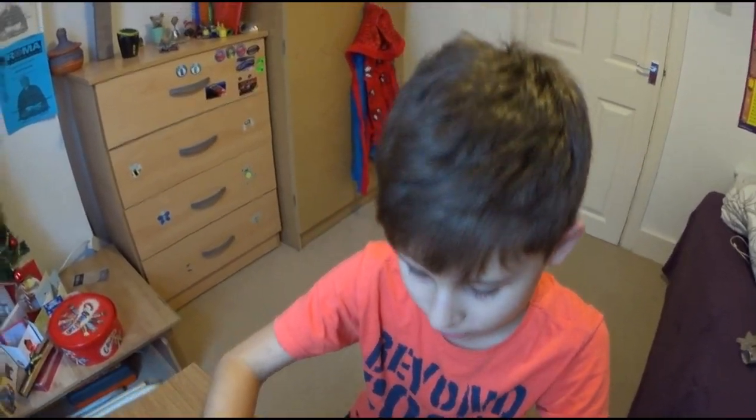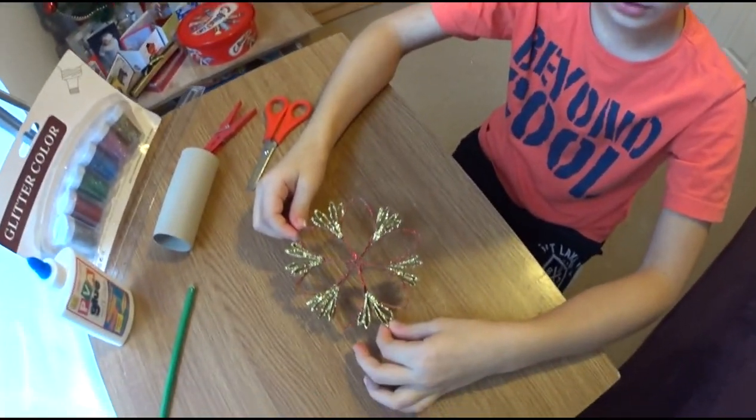Hello everyone, my name is Ilya. I'm going to show you how to make this cute little snowflake.